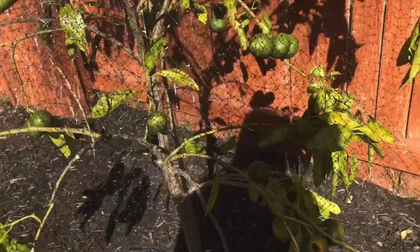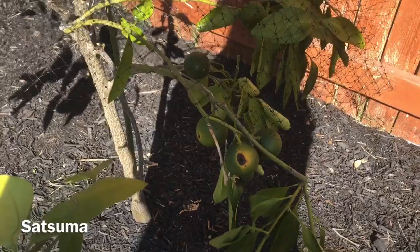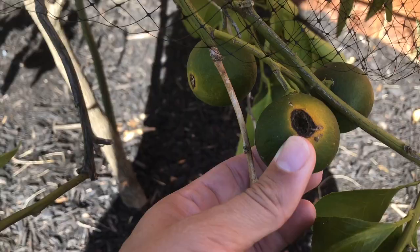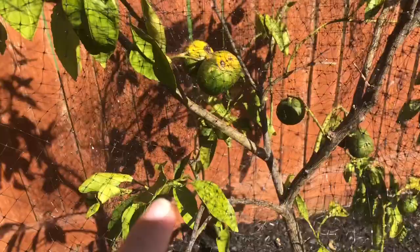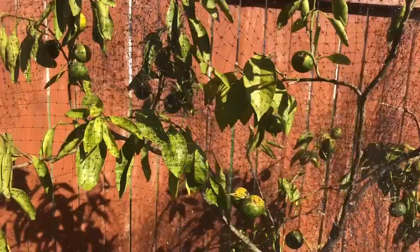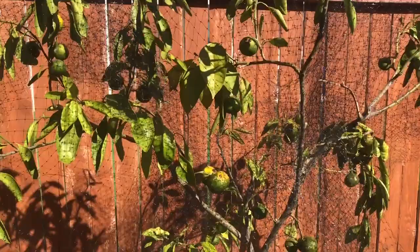Birds got into the fruit trees and I'll show you the damage they did. Here's our orange tree — it's a satsuma. You can see there's a little one there; anywhere they got into it there's definitely damage. Some of them are still fine — this one is great — but some are not okay. I don't know much about citrus trees in general, but they are starting to change colors and I don't know if that's because of the bird damage or if it's just the time of year they're supposed to turn. I need to do some research.